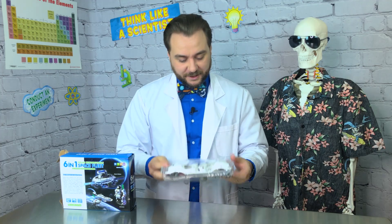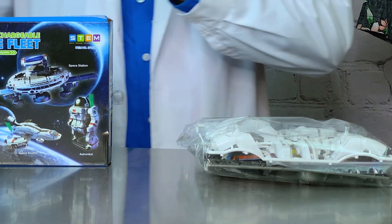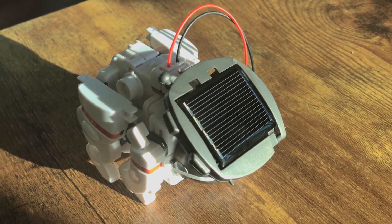So we've got a series of pieces that we've all got to cut out and a nice instruction manual to help us find our way through. Out of the six options, we're going to put together the Space Dog, complete with a photovoltaic cell to give it some renewable energy.